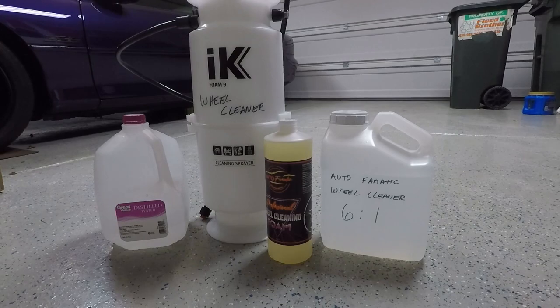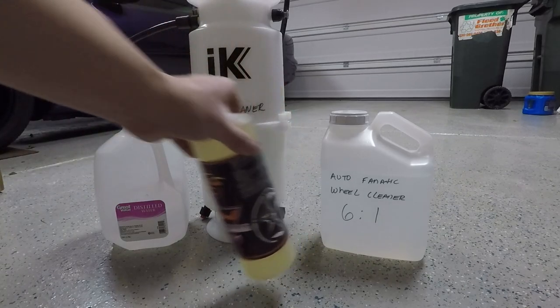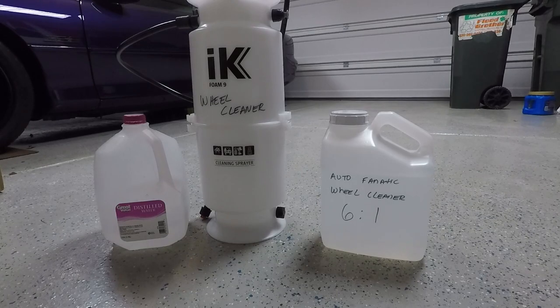I will link multiple videos in the description for everything you need to know about this product. It is safe for ceramic coatings, sealants, and wax protectants. This product is formulated to be applied with a professional applicator to increase dwell time and effectiveness of cleaning action. Conventional spraying is not suggested.